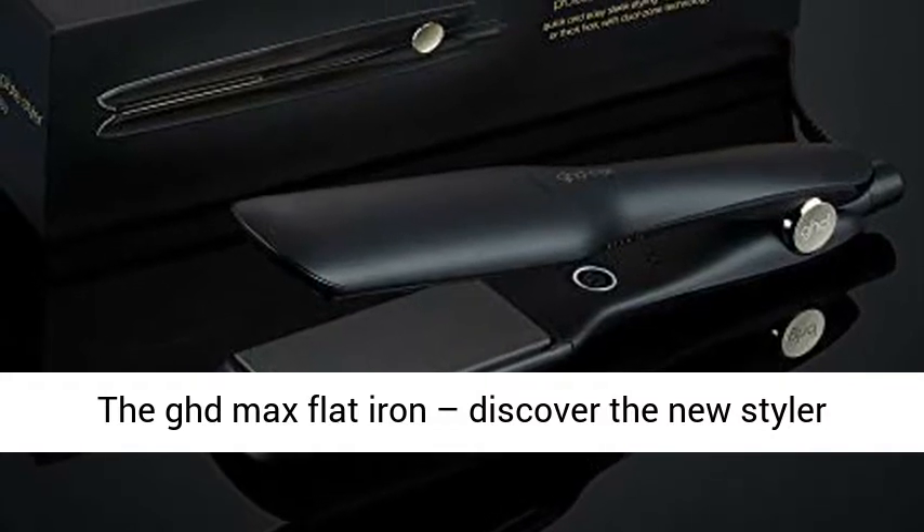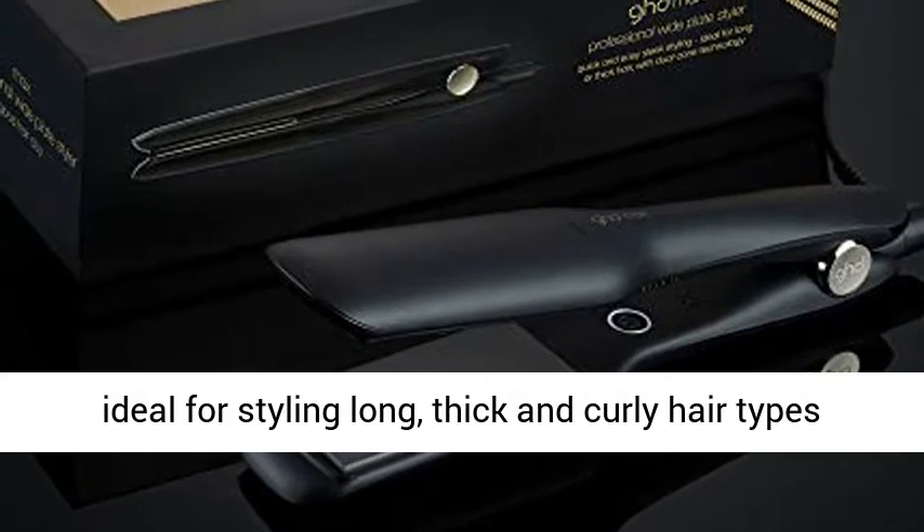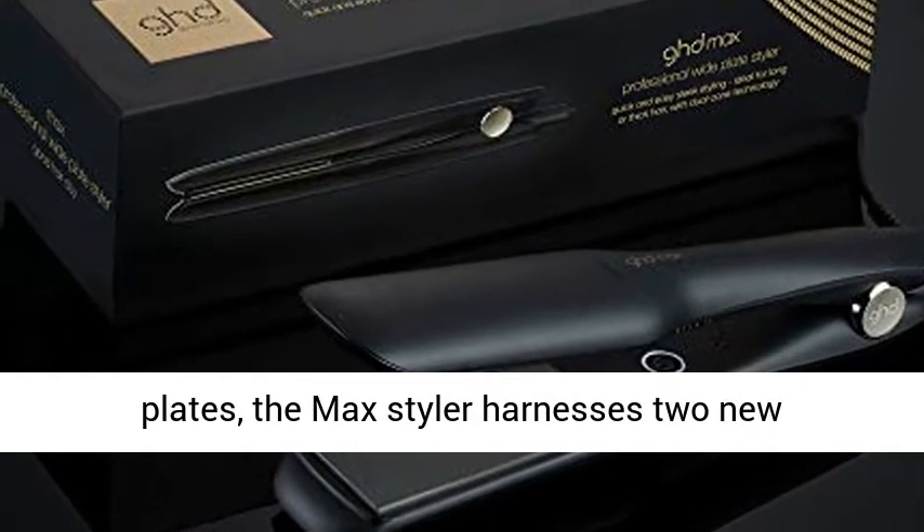The GHD Max Flatiron — discover the new styler ideal for styling long, thick, and curly hair types in half the time. Fitted with 1.65-inch styling plates,